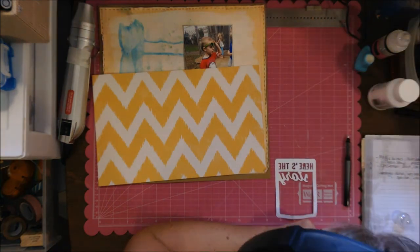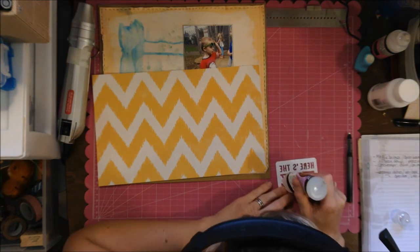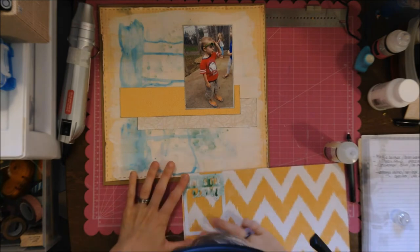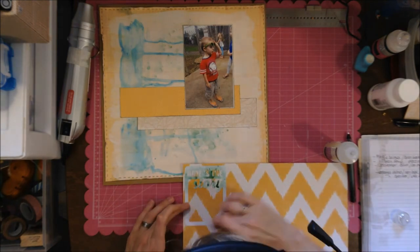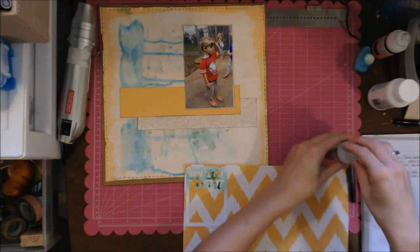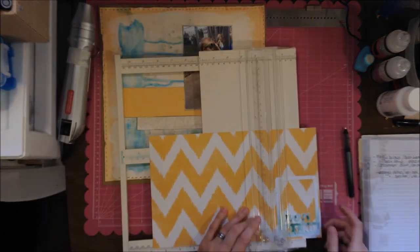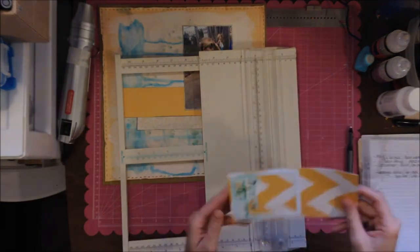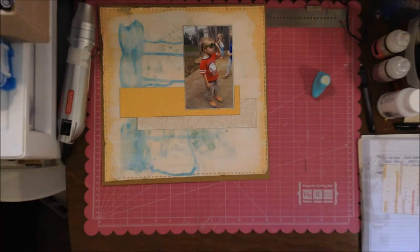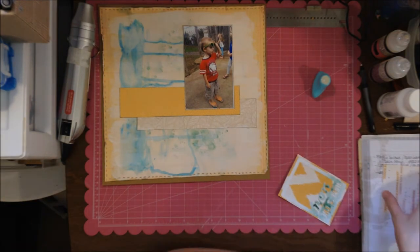Here I decide I want to start taping things down because I'm going to do some layers, though I'm not exactly sure how. I use my ATG and then just a little bit of glue because I don't want things moving around. With the ATG you can just use your finger to rub off any extra tape. I backed my mat with that Maggie Holmes paper just so you can see the words, because they do get a little lost.